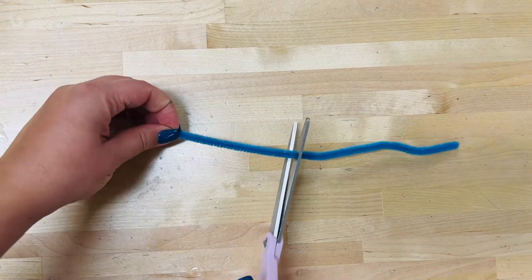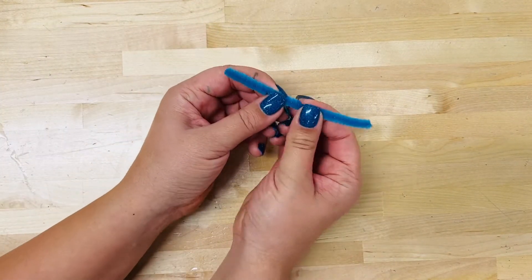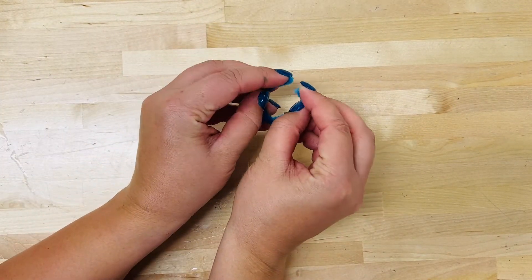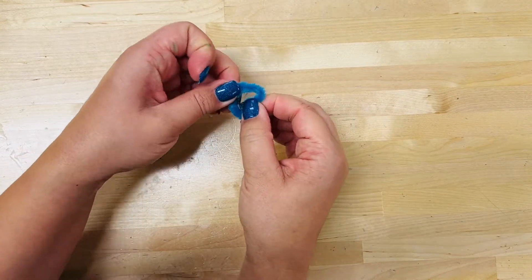Create designs out of some pipe cleaners. You might want to cut the pipe cleaner in half to make the designs a little bit smaller. Create them by folding, wrapping, bending. Get creative here.